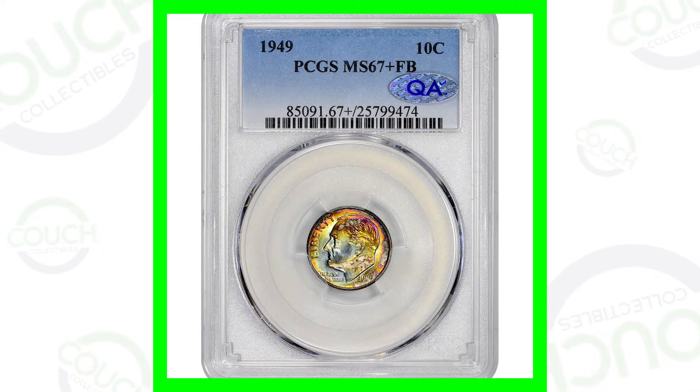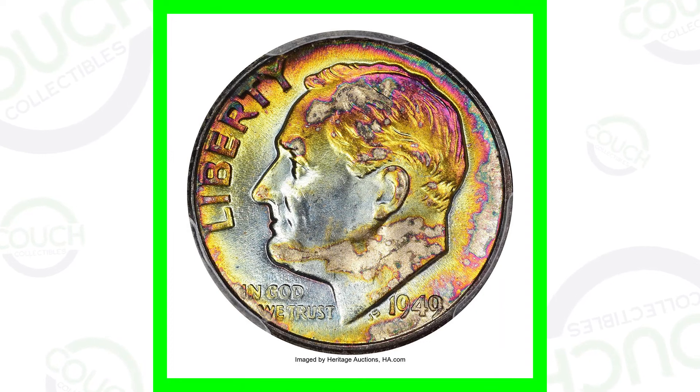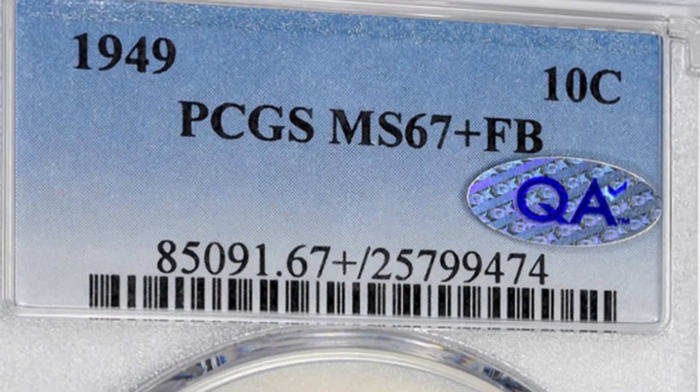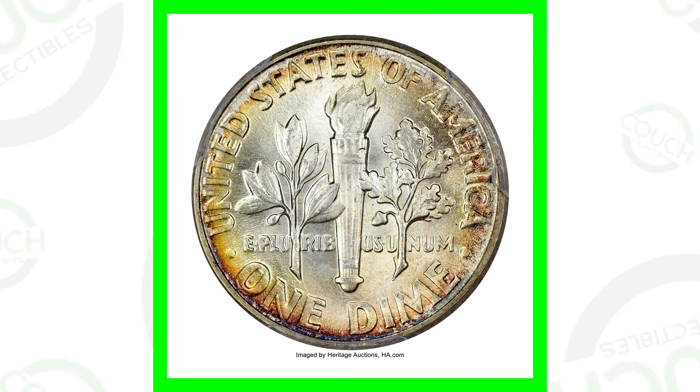Starting off first with a 1949 Roosevelt dime — we'll look at some other dated dimes here as well. This is a very high graded example of the 1949 Roosevelt dime. It is graded at mint state 67 plus with full bands, meaning the coin is in extremely good condition. The coin grading scale only goes up to 70, and this one is at a 67 plus.